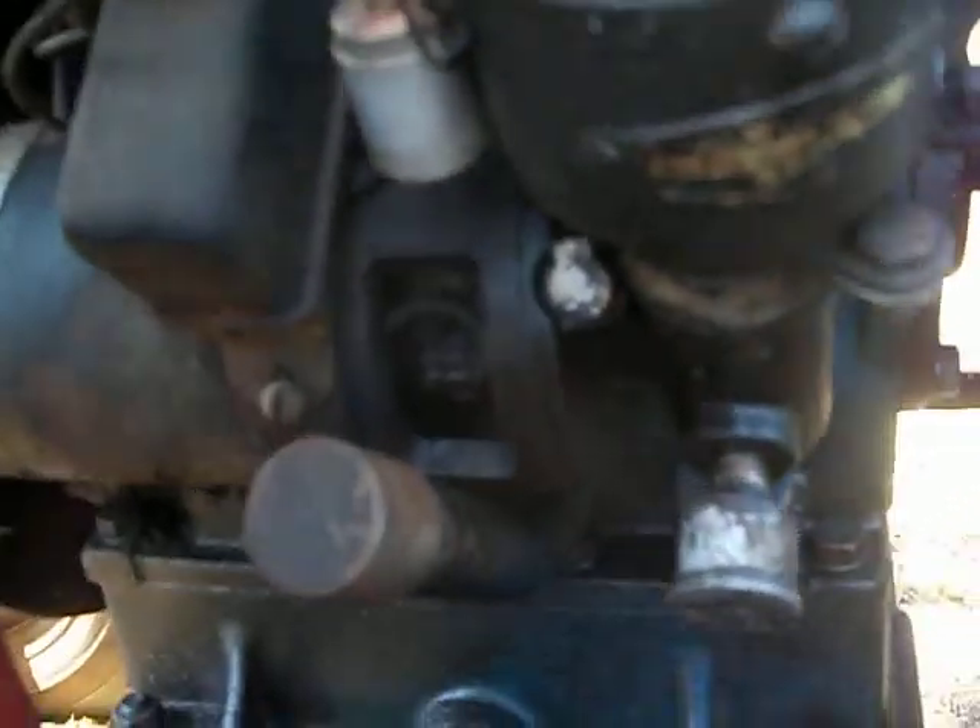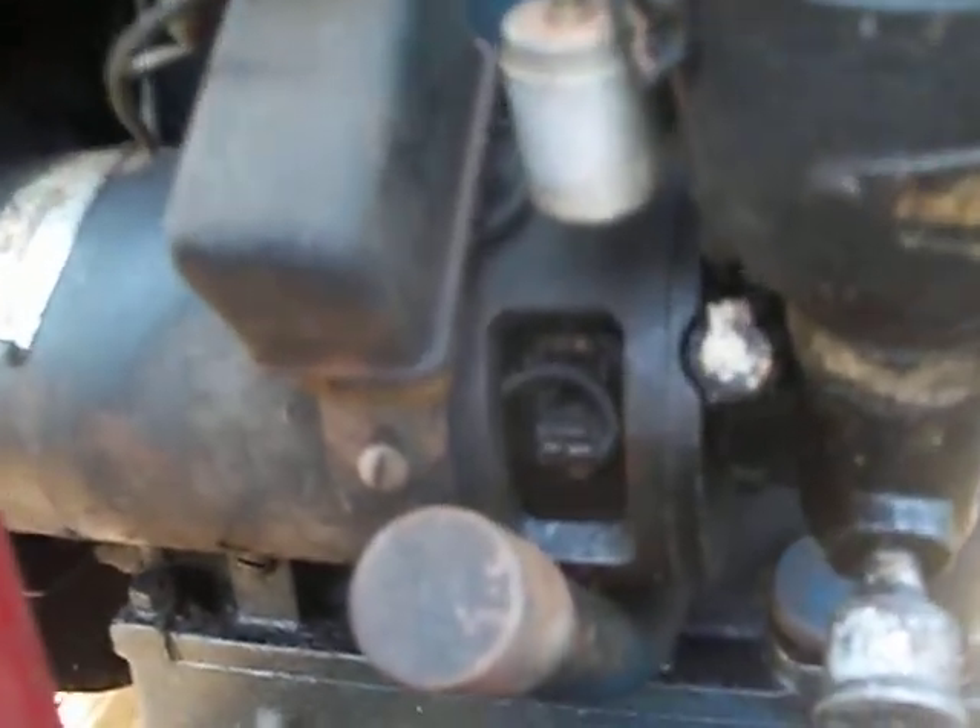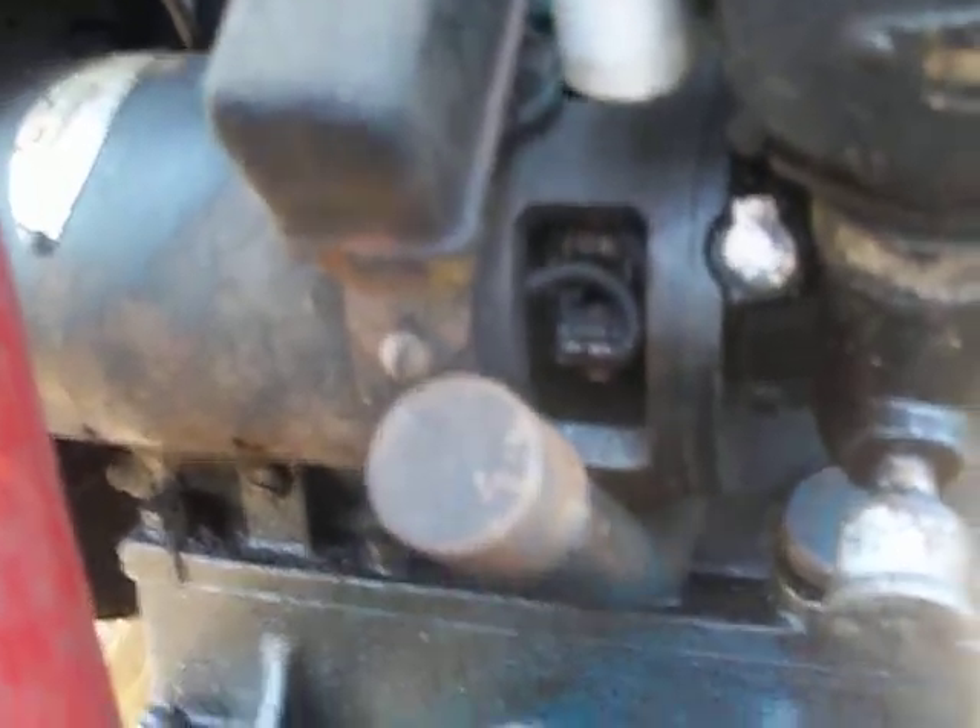What that does is it greases up this drive right here for your distributor. This drives off the back of the generator. So there's like no way for motor oil to get in here. This is the oil dipstick down here.